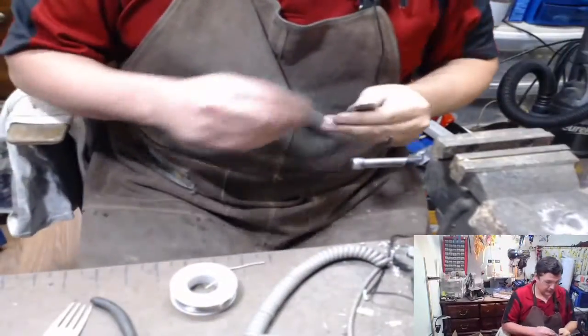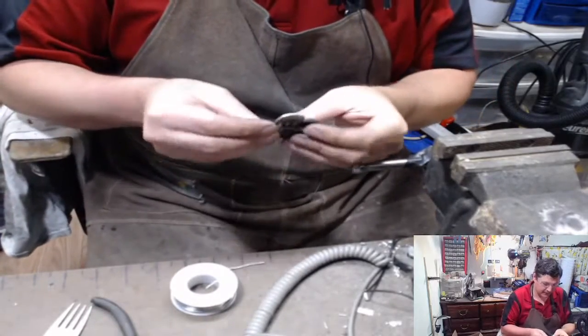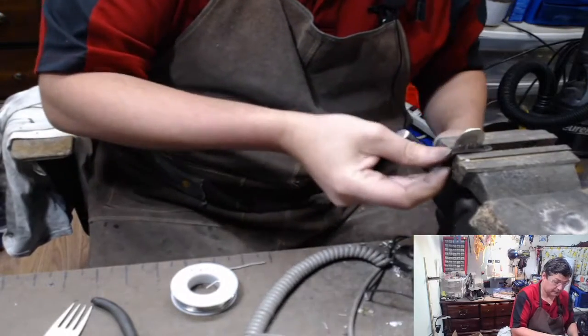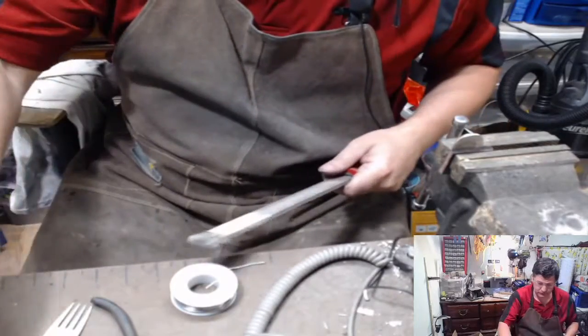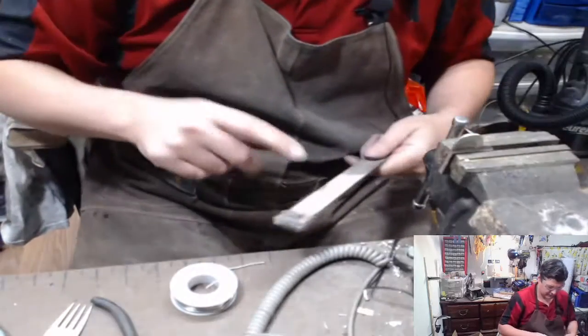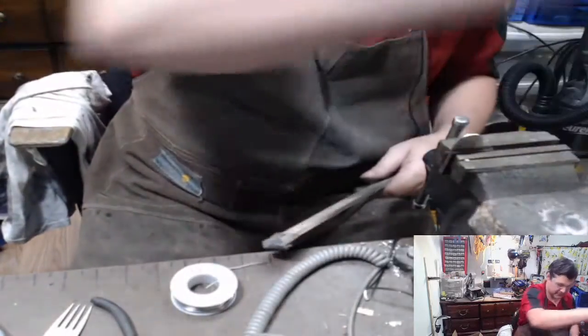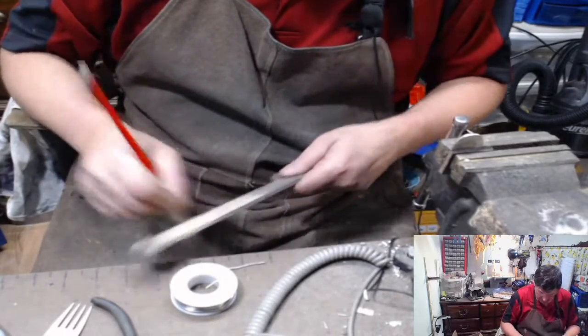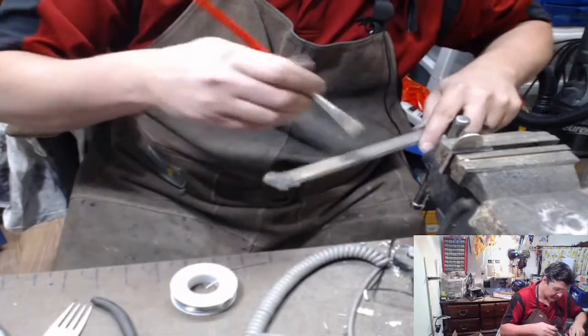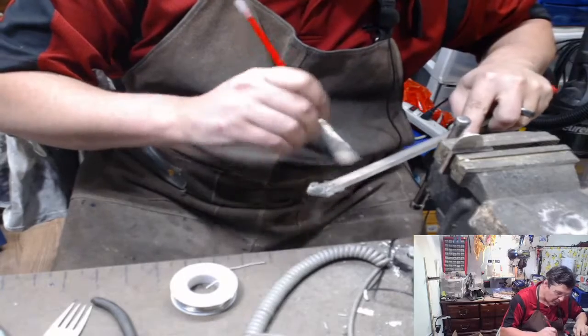For those of you that don't have the sander, you can take and clamp this in some leather, just clamp it in your vise. Grab a file. I used this one for something the other day - it was not what a file was supposed to be used for. Just clean that out.